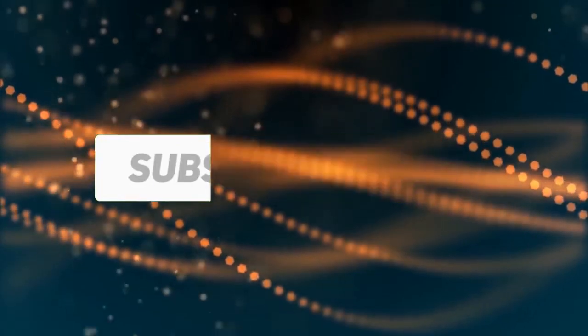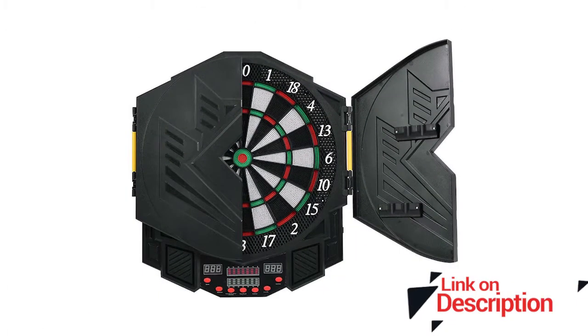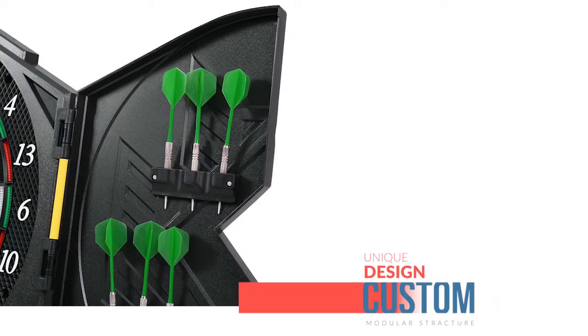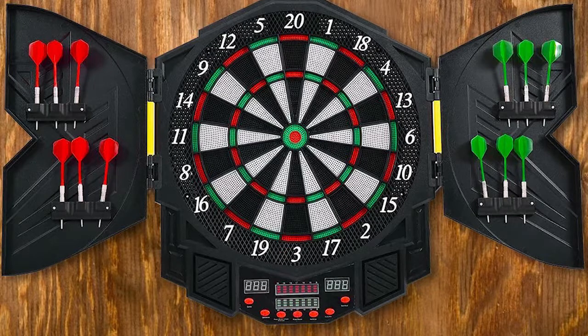Number 5: Goplus LED Display Electronic Dartboard. What makes the Goplus LED Display Electronic Dartboard different from other products is its complete set design. This product comes with a scoring LCD screen and 12 soft tip darts. The target area is large so that you can use it for different games, making it one of the most popular models on the market.